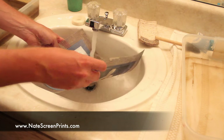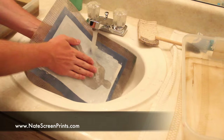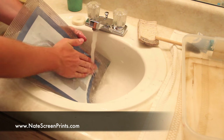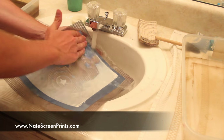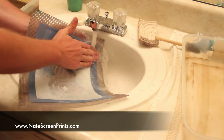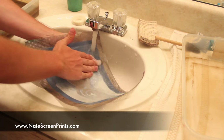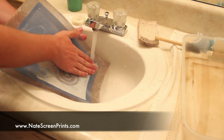Once I'm done with the stencil, I go to the sink and rinse off all the excess ink. These stencils will last forever if you take care of them — they can screen print dozens of t-shirts with the same stencil over and over again. You'll just wash off all the excess ink and leave it somewhere to dry, or blow dry it if you need it to dry quicker.